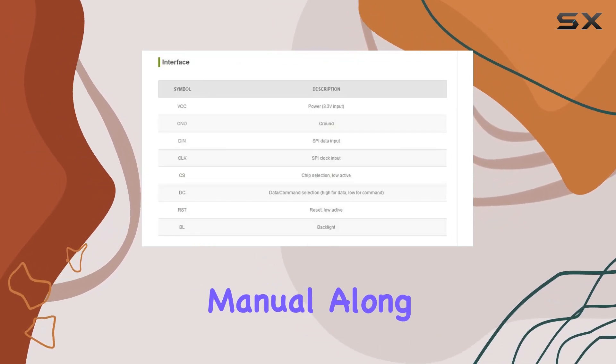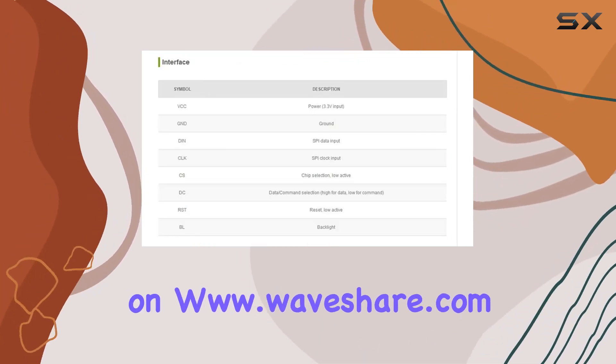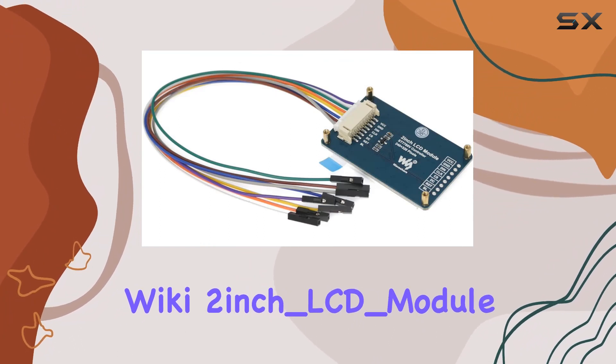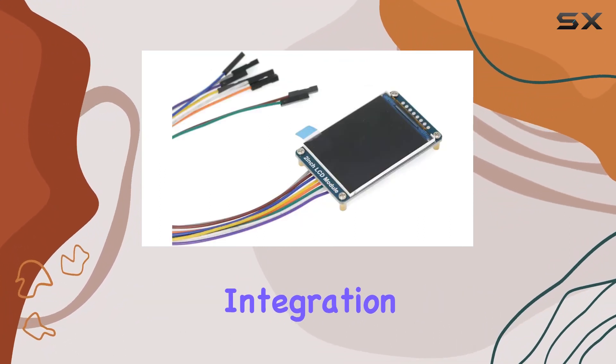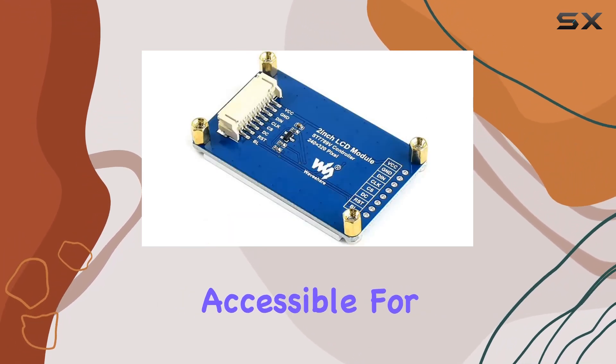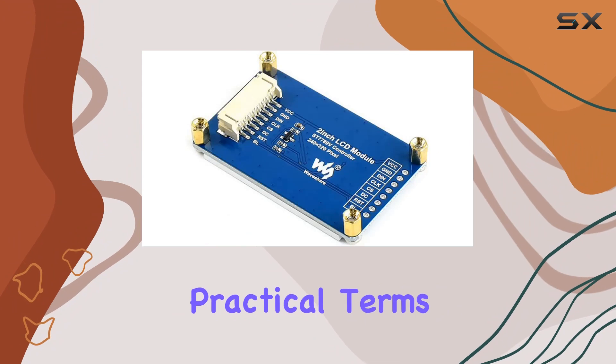The manual, along with the wealth of information on www.waveshare.com wiki 2-inch LCD module, ensures a smooth integration process. Waveshare has truly made this module accessible for users of different platforms.